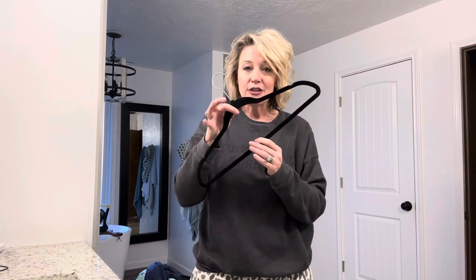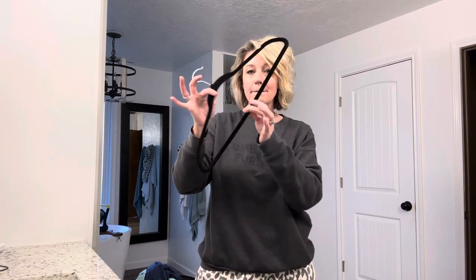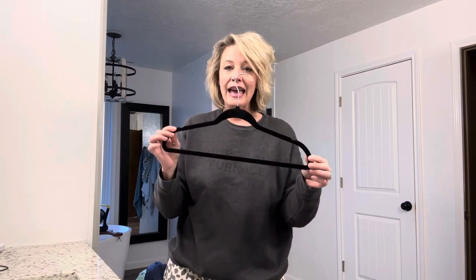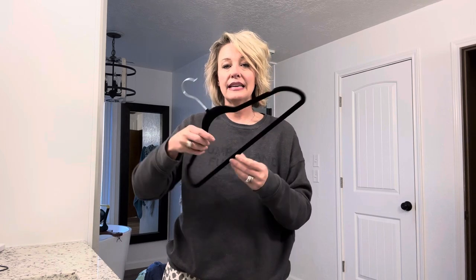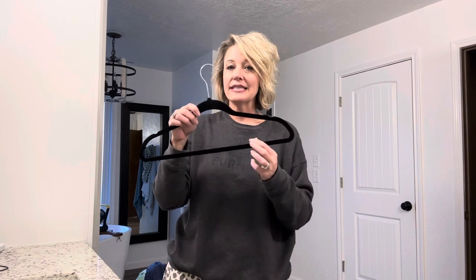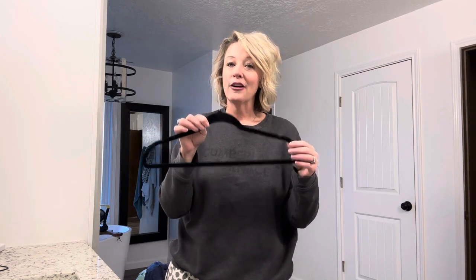So these are very durable, and they can bend without misshaping. So if you're looking for a good hanger that will be great for holding those dresses or shirts that need security, and also hanging your jeans, it does not leave the crease like the wire hanger would. These are great hangers. Check them out. I know you'll love them.